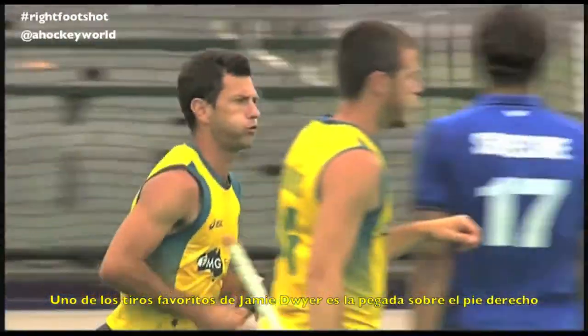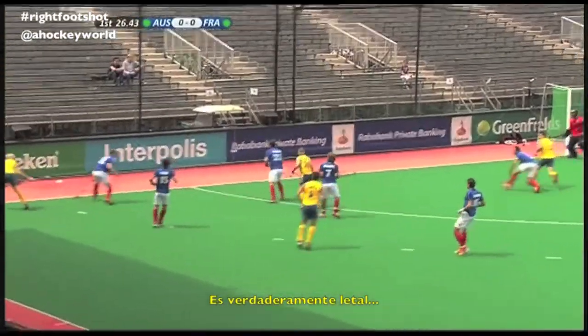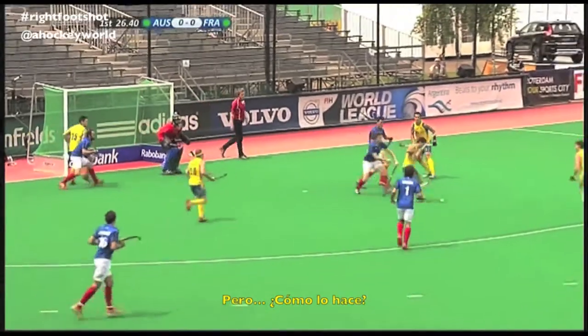One of Jamie's favourite shots is his hit at the right foot. It is indeed deadly. But how does he do it?